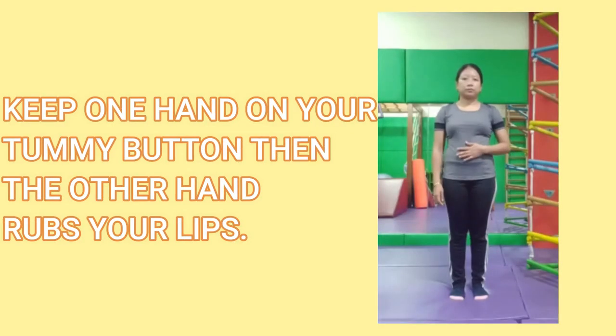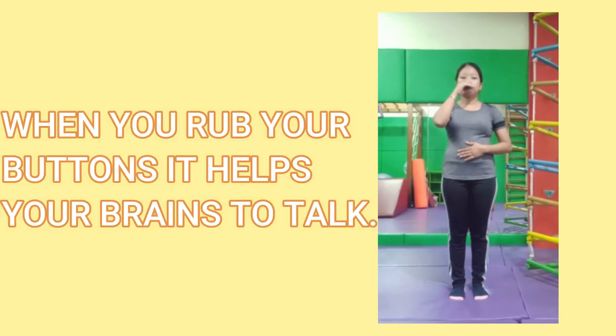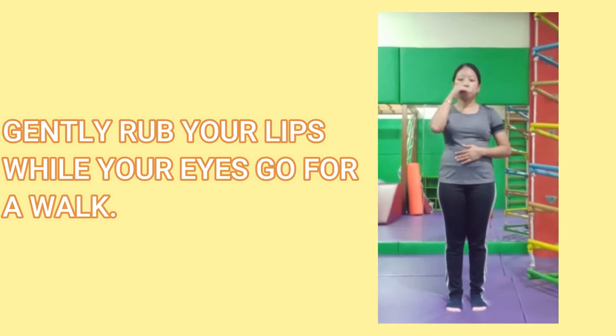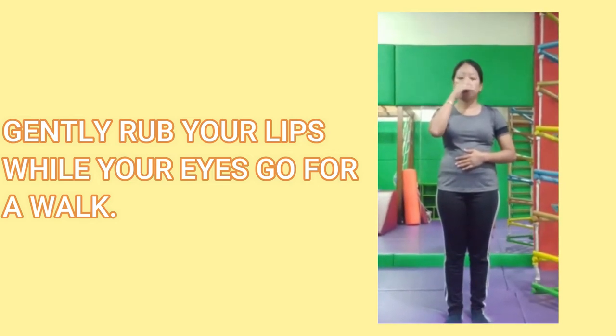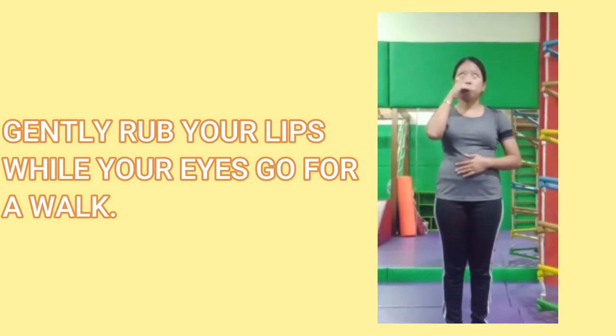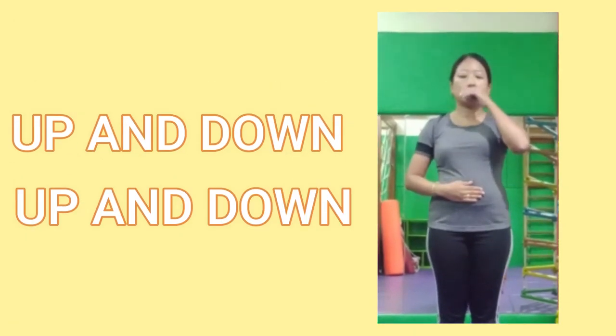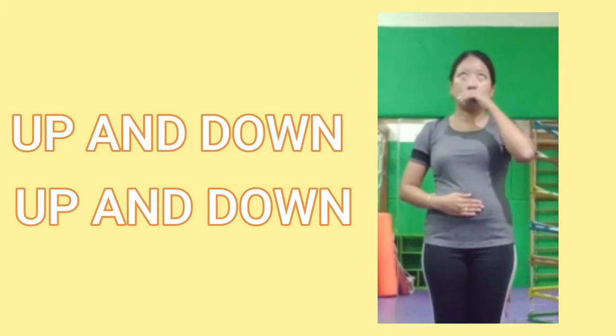Now keep one hand on your tummy button and the other hand rubs your lips. When you rub your buttons it helps your brains to talk. Gently rub your lips while your eyes go for a walk up and down, up and down.